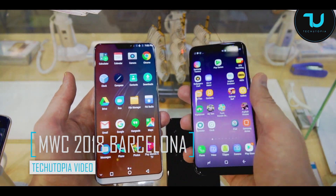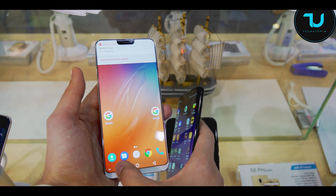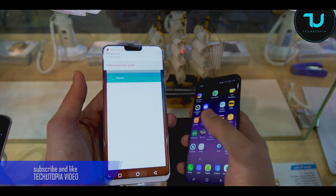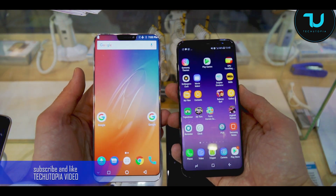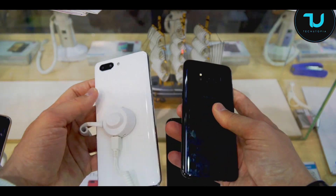This is like a 6.7 inches. Remember, the software is still in development — at least what they have here at the booth. I will try to test the second version also. But right now this is a comparison side by side with the Samsung S8.